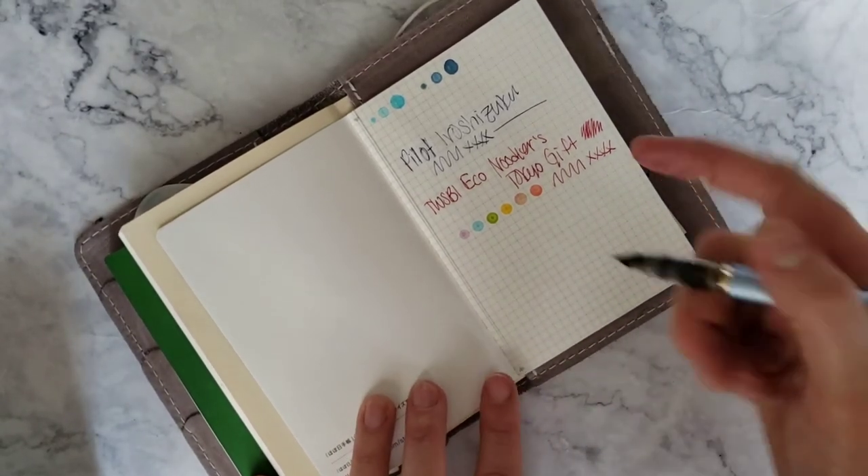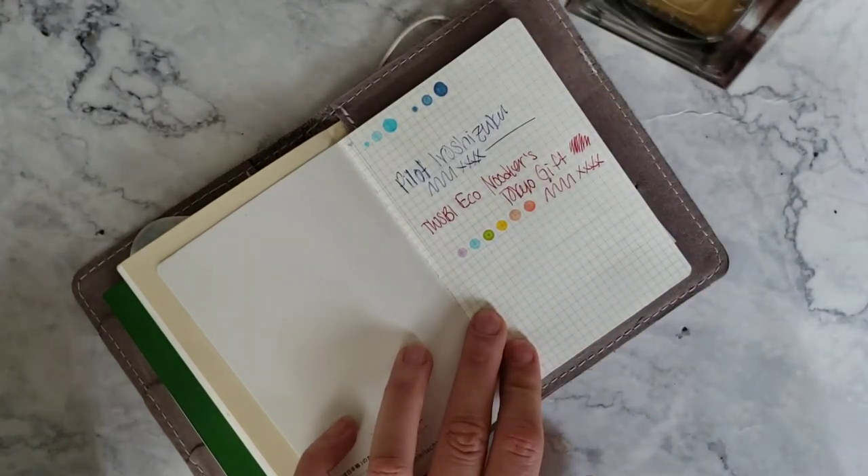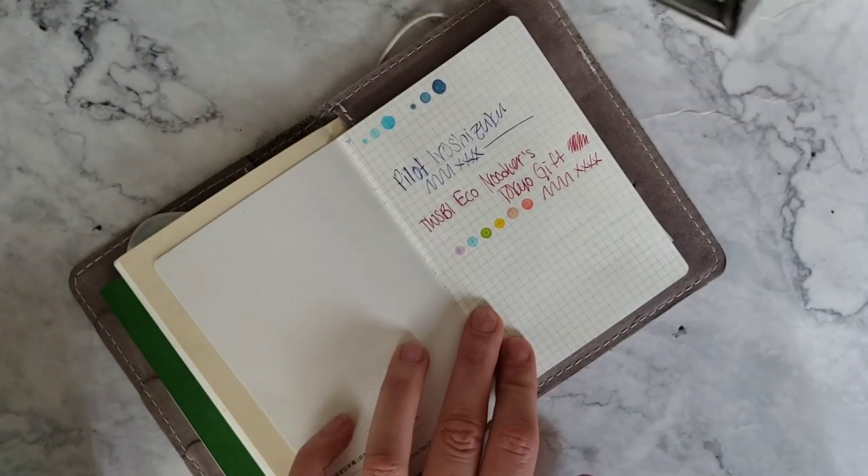And then here is that beautiful Jacques Herbin. How do you spell it? Okay.